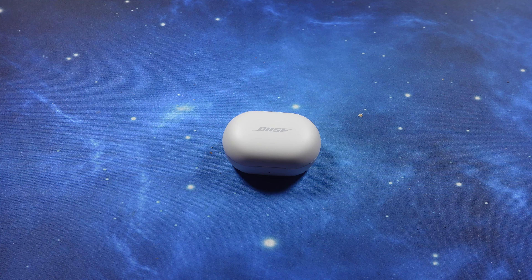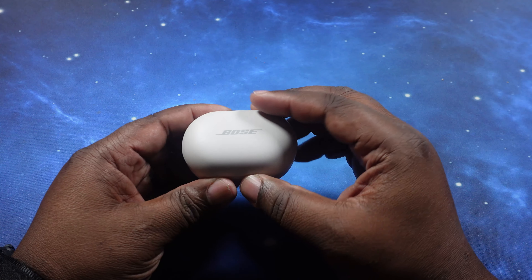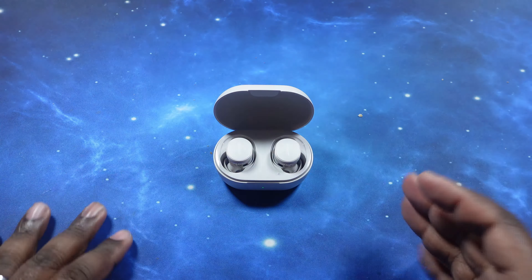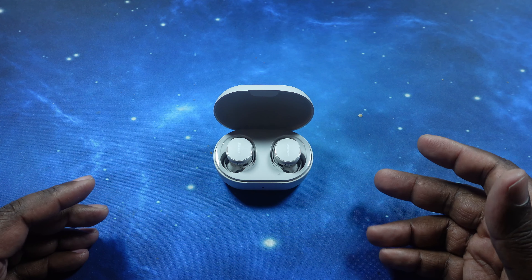What's up YouTube, welcome back to the channel. Today we're going to kick off the gauntlet series for the Bose QuietComfort Gen 2 earbuds. I usually try to do a competition like this with other earbuds within their price point or somewhere close to it, and I'm still going to do that with this series.